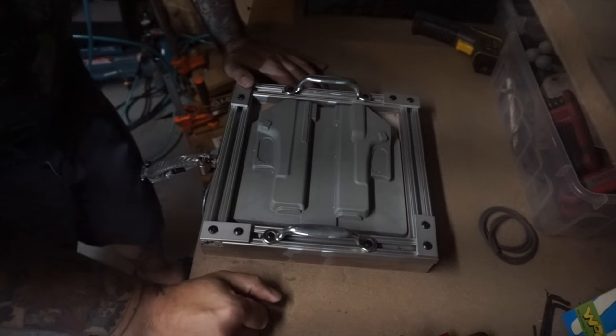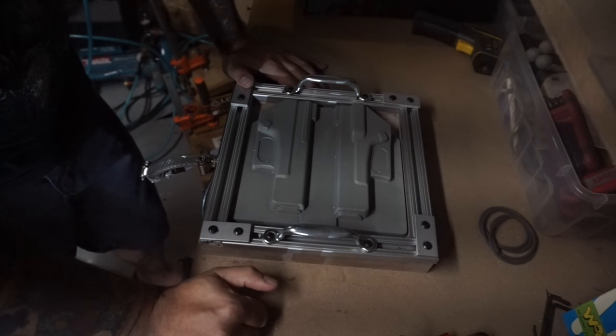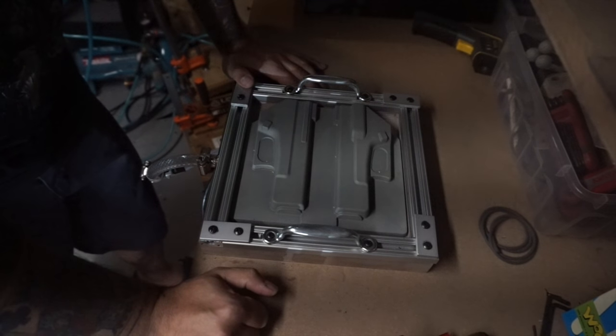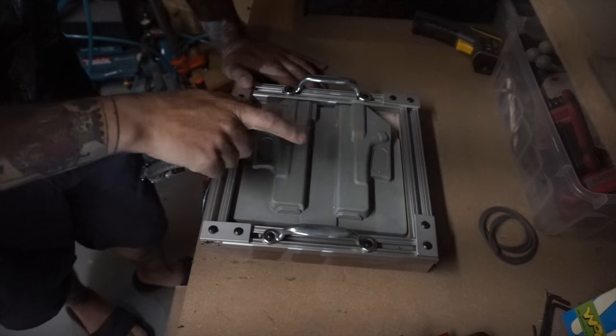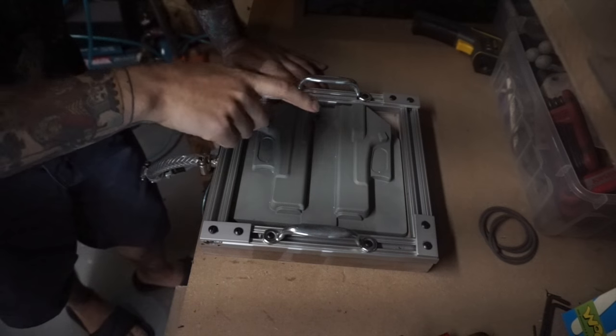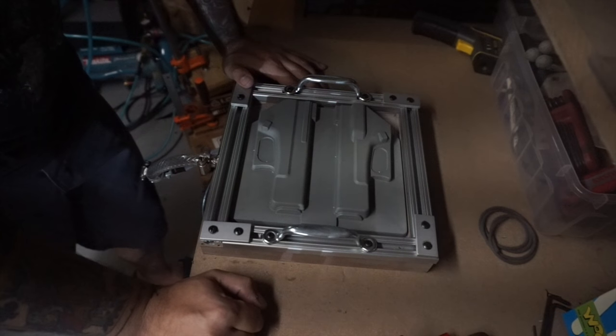Hey, what's up, guys? I wanted to take a minute today and share with you something that I just recently got from DIY Holster. It's their new ProPress membrane-less vacuum former and one of their new moth split molds for this former.